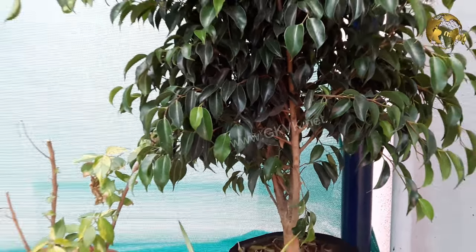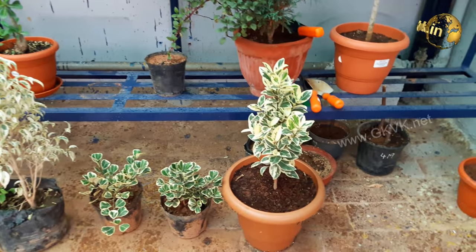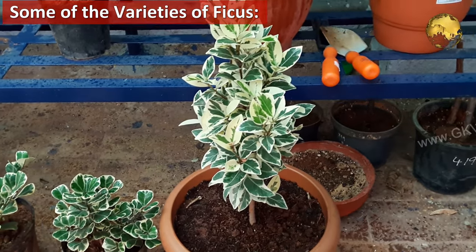Also, one important tip to note is that it is a very good air purifying plant and it is a NASA-recommended air purifying plant.